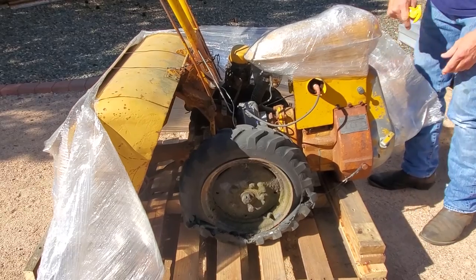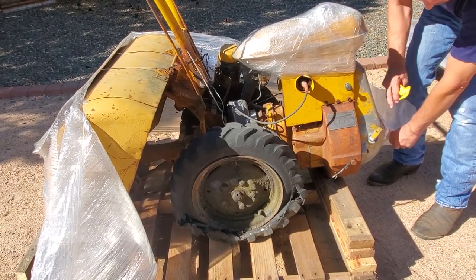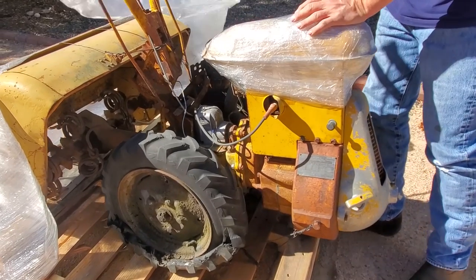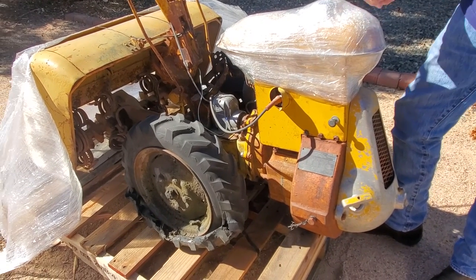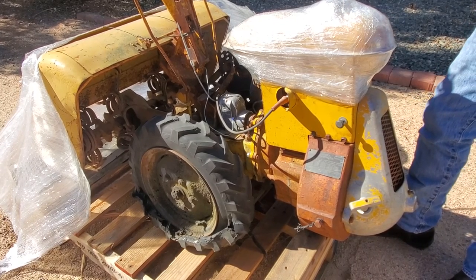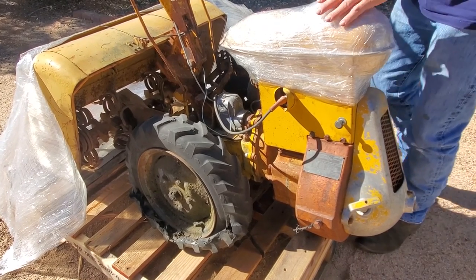Now what we've been told is this rototiller has not been started in at least 30 years. We're also told that its magneto is actually putting out a spark. In this video we're not going to go to the trouble of actually starting it up, but we're going to do a starting video in the near future. We want to show you what the rototiller is like right now and the condition it came in.